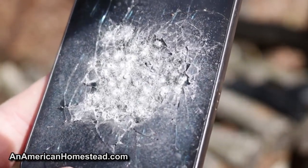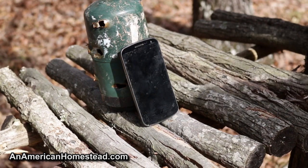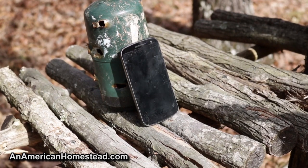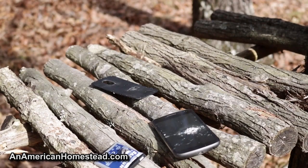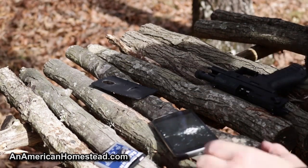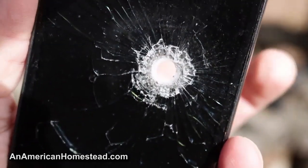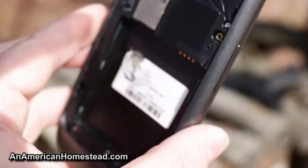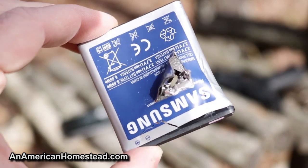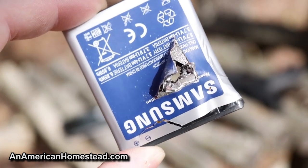Let's go ahead and see what a normal .22 bullet does against a cell phone and compare the two. Same distance. Oh, it did penetrate — absolutely. There's a clear hole there, you can see through the hole. No doubt about it. The lithium battery was definitely penetrated right through it. It went right through the phone.